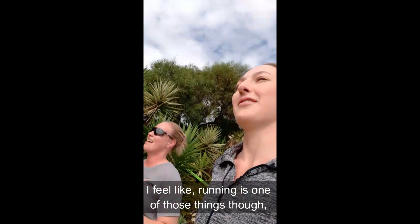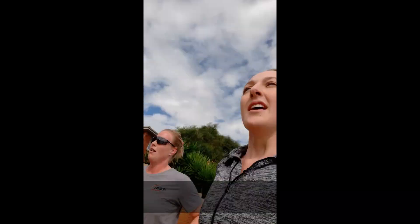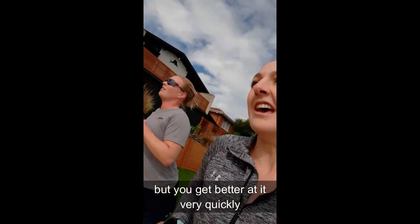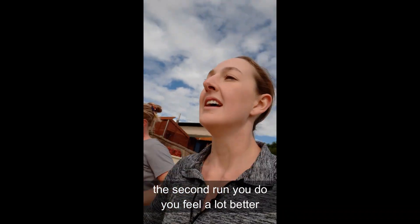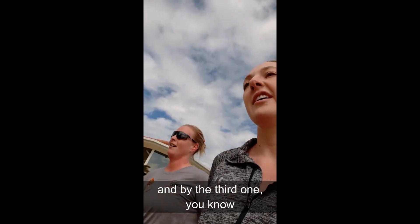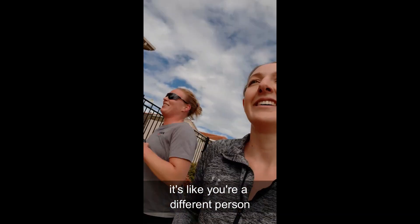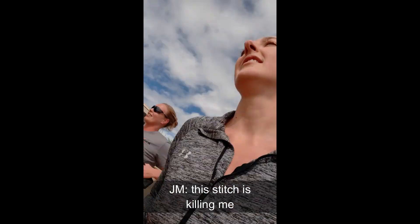I feel like running is one of those things that it sucks when you first start, but you get better at it very quickly. The first run is terrible, the second run you feel a lot better, and by the third run it's like a different person. It doesn't take long — it gets much more comfortable. This stitch is killing me.